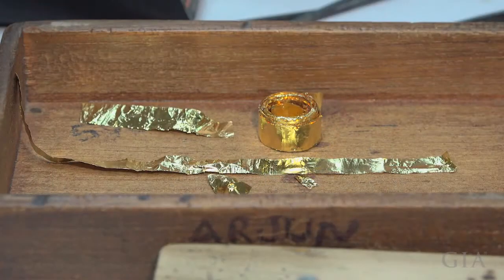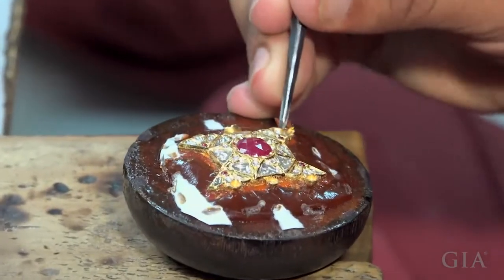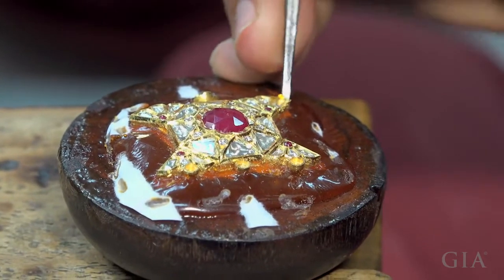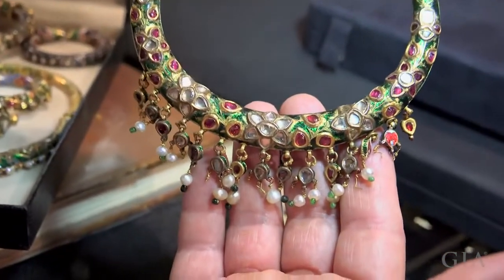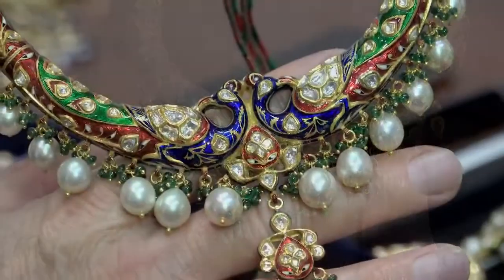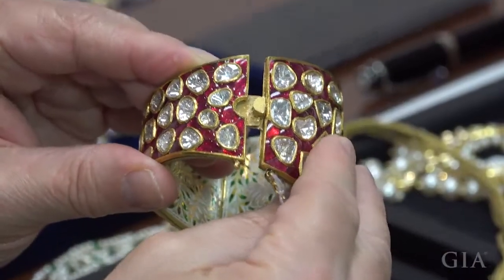Finally, extremely thin gold foil is packed around the gems to finish setting them. 24 karat gold is needed for it to be soft enough to pack and burnish smoothly. The kundan method of stone setting has been used in India for centuries, but today's jewelers are also adapting it to glamorous modern designs.